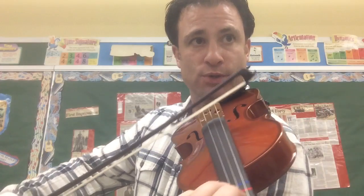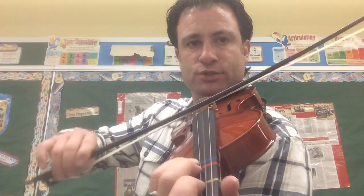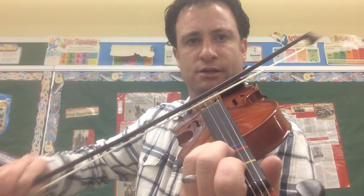The next one is measure 66. I'm just going to do this now. You have measure 66 — it's just a tremolo, but the tremolo is really cool. It actually starts up here, goes towards the middle, and goes back to the tip.